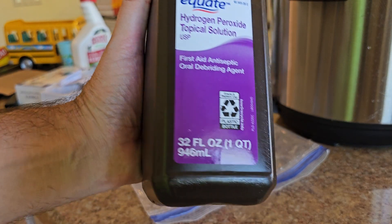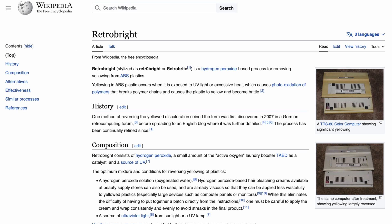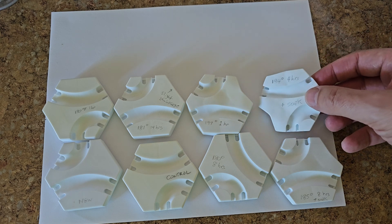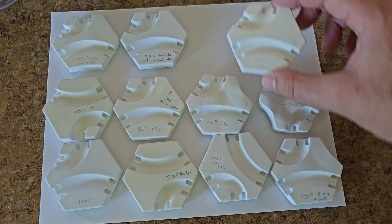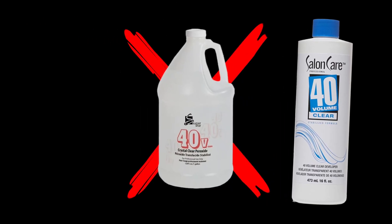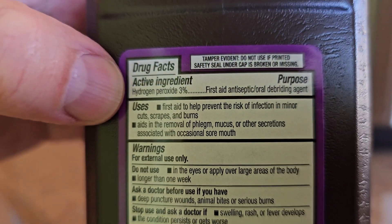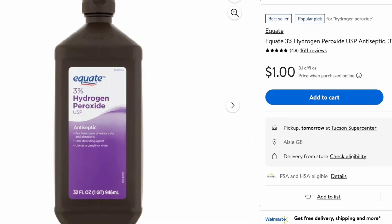We're talking about hydrogen peroxide and a plastic whitening process known as retrobrite. There are several methods online to retrobrite plastics, but I found some of them don't work with GraviTrax and will ruin your tiles. I'm going to show you what I think is the easiest, safest, least expensive, and most effective way. We're not going to bother with expensive hair developer creams or liquids with high concentrations of hydrogen peroxide. We're going to use the 3% hydrogen peroxide solution from the first aid section of your local pharmacy — only one dollar for a one-quart bottle at Walmart.